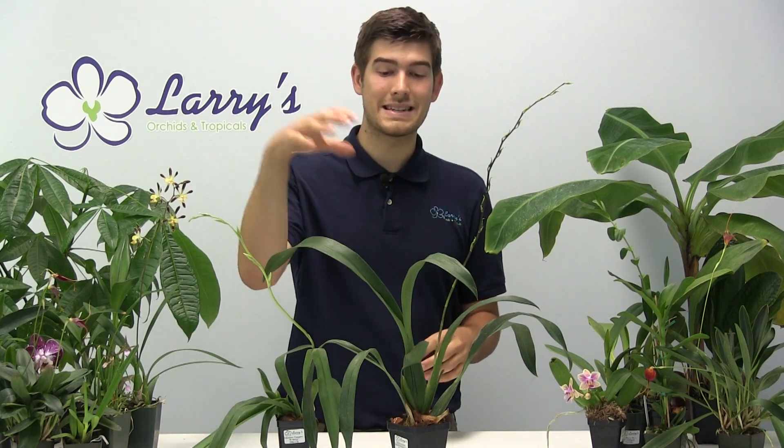First we're going to talk about light. Light is always the first topic when talking about orchids because it can mean a dead plant or a healthy plant, and it might even mean that your plant doesn't flower. So lighting is very crucial. Oncidiums can tolerate an east, west, or south facing window. They like nice strong direct sunlight; however, they don't like intense directness — they like more of the duration that they get.